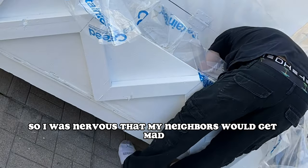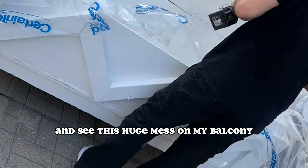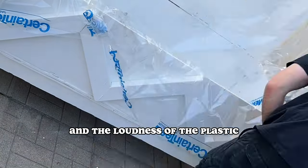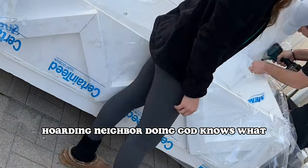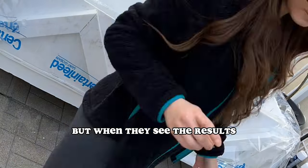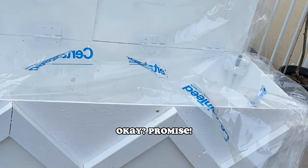I was nervous that my neighbors would get mad. They started looking out their windows a little bit and saw this huge mess on my balcony and the loudness of the plastic. I'm honestly just waiting for the day someone makes a TikTok about their insane hoarding neighbor doing God knows what. But when they see the results, they're going to understand and be glad they had a neighbor like me — promise.